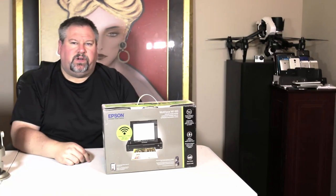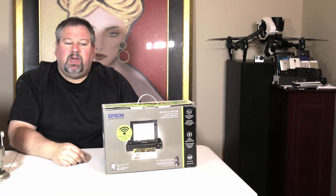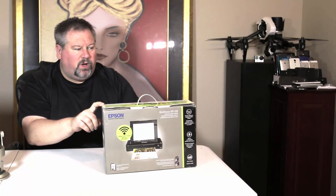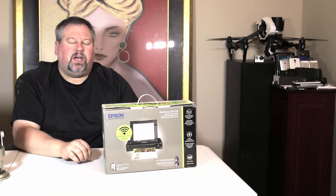Hey loves, Chris Voss here from thechrisvossshow.com. We're coming here with some great reviews again. We got the Epson — this is a Workforce WF100 wireless mobile printer that you can take and utilize. Found this at CES and we're excited to check it out and review it.